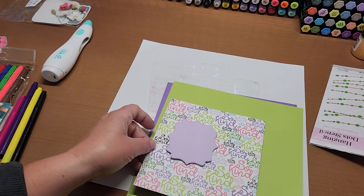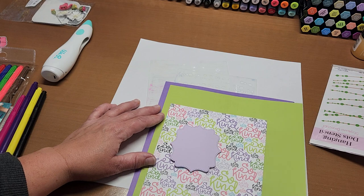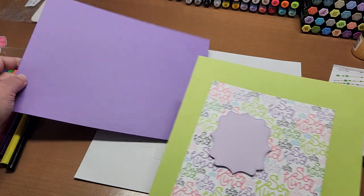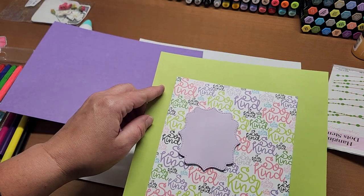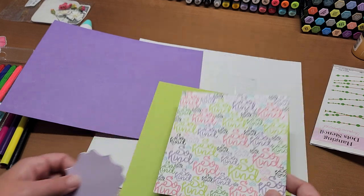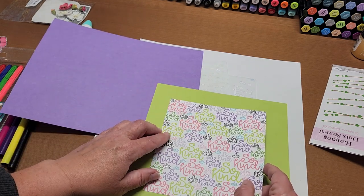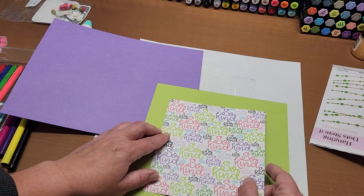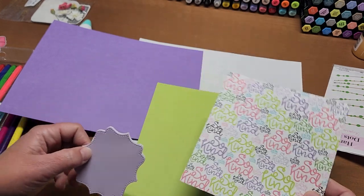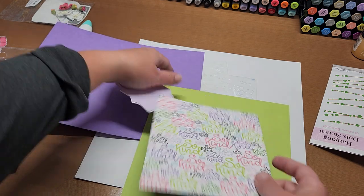I'm going to do a 5x7 card base so we can see this really well. The kiwi panel will be 4¾ by 6¾, and I'll cut the So Kind piece down fairly far to 4 by 6 so the stenciling on the background is visible. Then a 5x7 card base — I'll be right back.